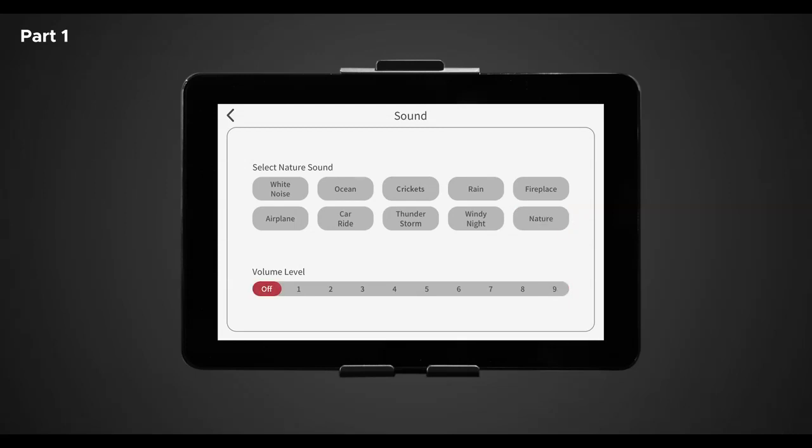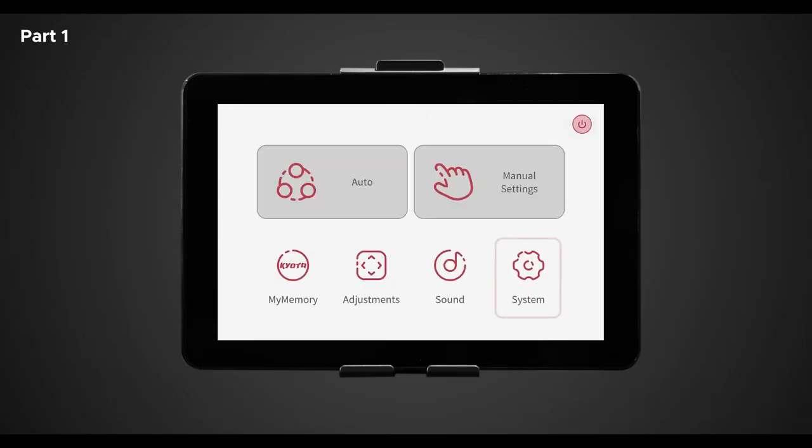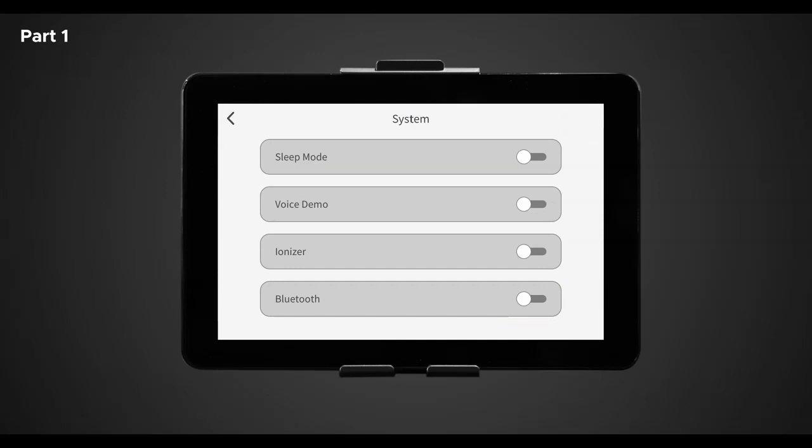The last settings within the home screen is system. Use this screen to adjust and personalize your chair and tablet remote settings. Once in system settings, here you should see 10 different options. If you only see four options, make sure to scroll down to view the others. You should see: sleep mode, voice demo, ionizer, Bluetooth, charging, voice control, display brightness, language, firmware version, and help.